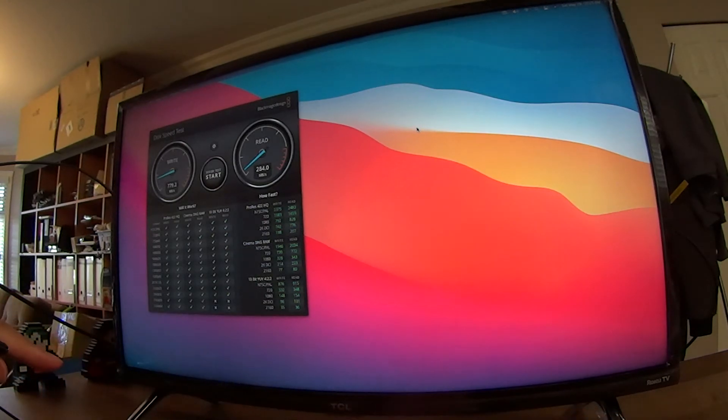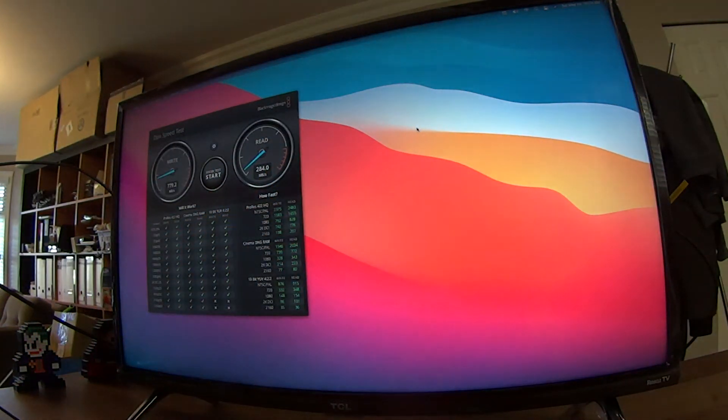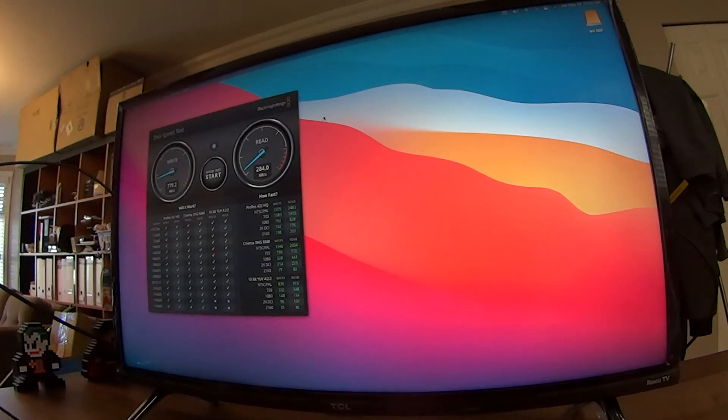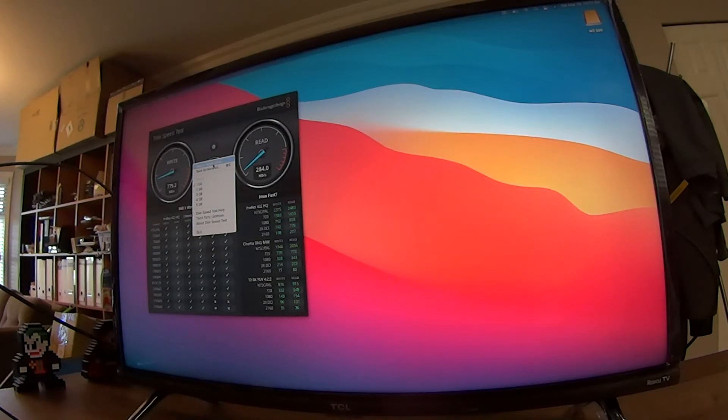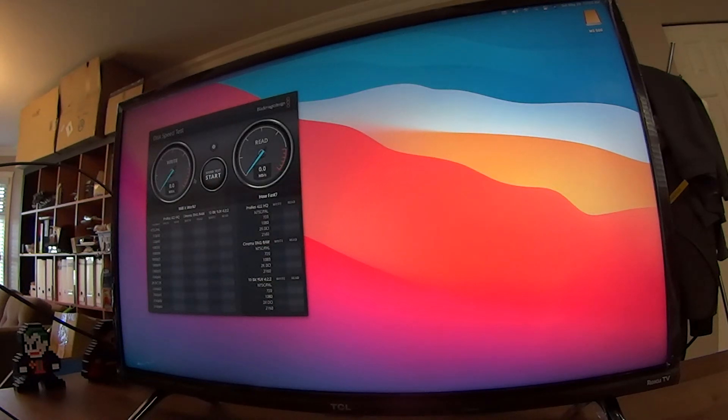I'll show everyone what I mean. Let's plug this in. It's beautiful with the RGB, but it's not performing. You pay twice the money and your speed is slower. The drive inside is even capable of 2500 MB/s. Let's go — M.2 500 — and start the speed test. Write speed: 760. Read speed: oh my god, 639 — very slow.